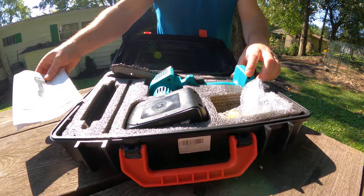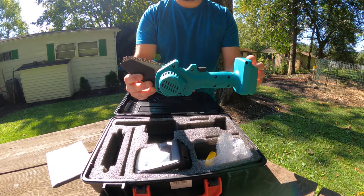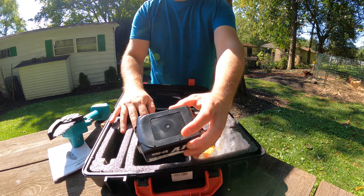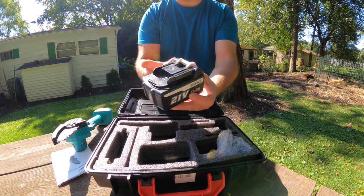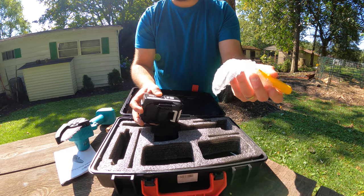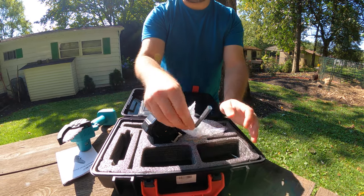This is the kit — everything that comes in it. So this is the miniature chainsaw itself. You have one battery here, which is a 21-volt lithium ion, and there's another battery that's charging. You also get some tools, an extra chain, and all the tools you need to tighten everything.